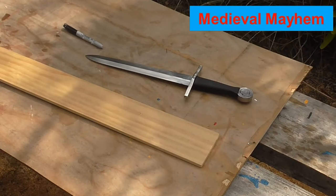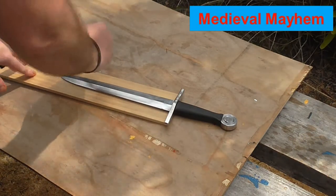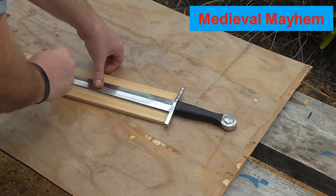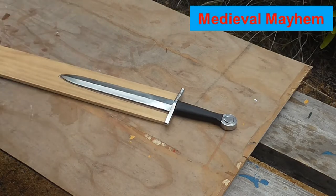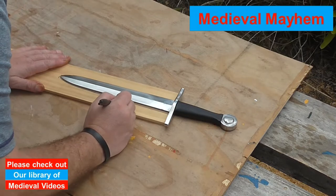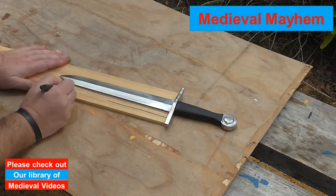It's a pretty simple and straightforward process. The first thing we're going to do is line up our dagger and draw around it — maybe a millimeter or two either side so it's easier to get the dagger in and out. Then you want to draw a line approximately one and a half centimeters, or maybe half an inch, and that's where the two sides of the dagger scabbard will get glued together.